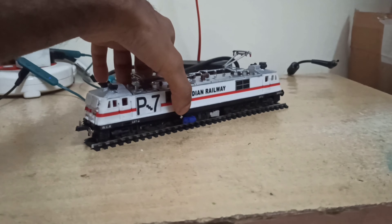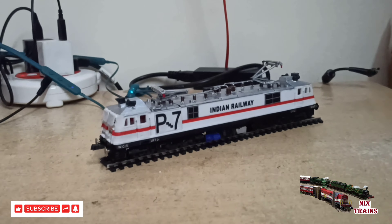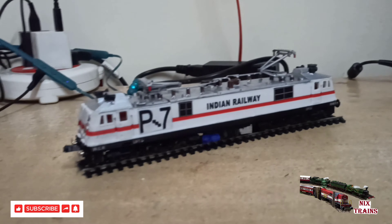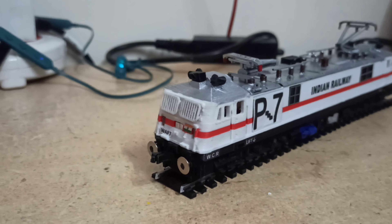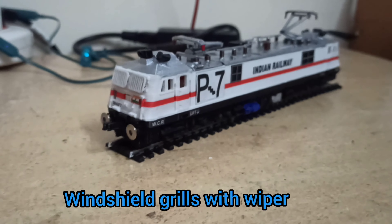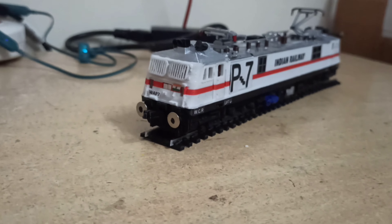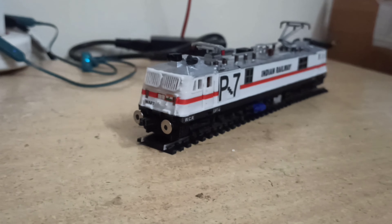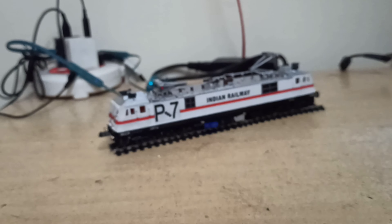Here is the loco and its tracks. Nice 'P7' markings on the side of the locomotive — the details are exquisite. Nice window grills, fine detail. The handrails are quite okay. The flag is on the other side, and 'WAP7' is marked clearly.